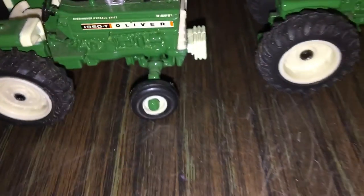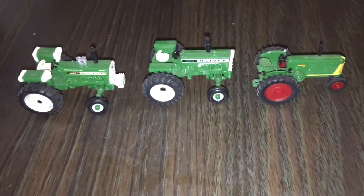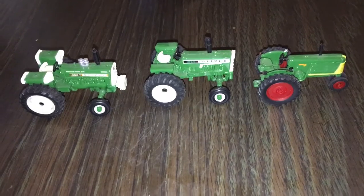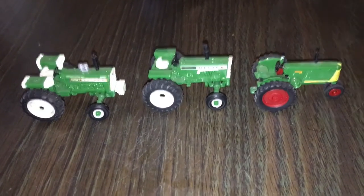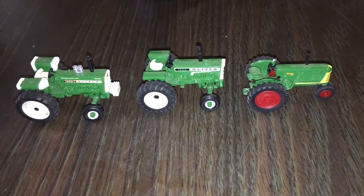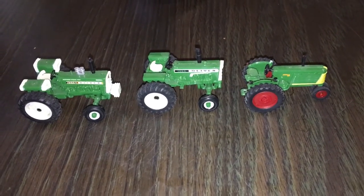That's pretty cool. This is the three Oliver set from Ertl — hope you enjoyed that as well as the other videos. If you haven't already, make sure you subscribe and give this a thumbs up.